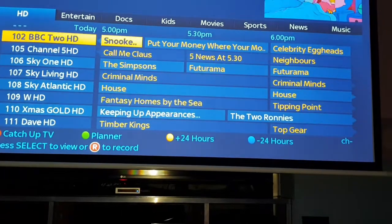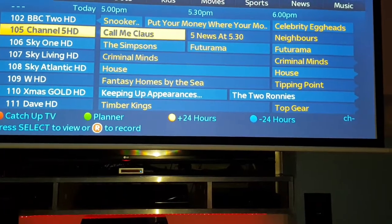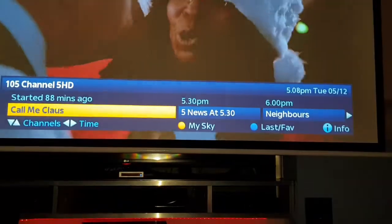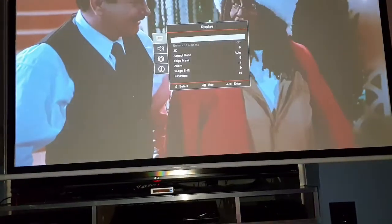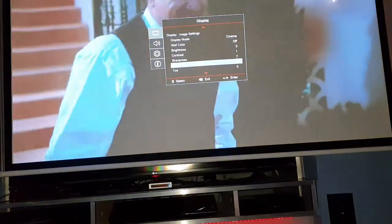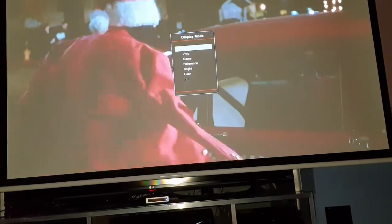So if I put something on in HD - as you can see the picture is unbelievable. And if I change it again - the good thing about this is you can just reset each individual display mode, so it doesn't reset the other ones you've done.